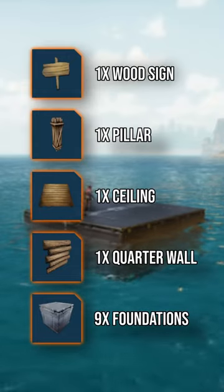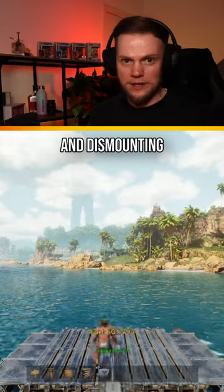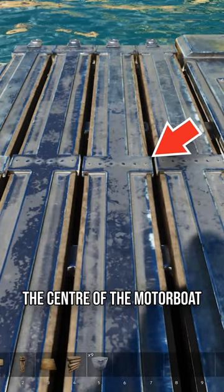Here's what you'll need. First, align your character with the motorboat by driving it and dismounting. Then locate the metal rivets running across the centre of the motorboat.